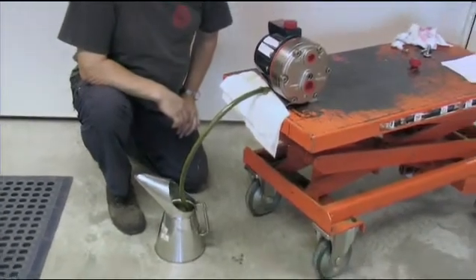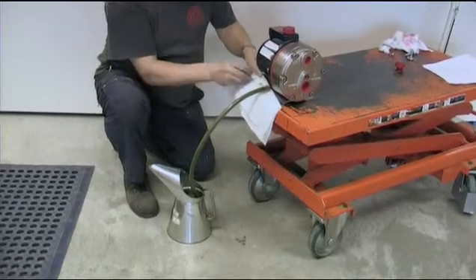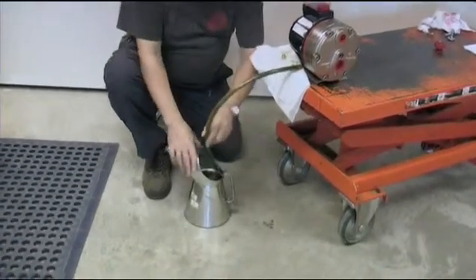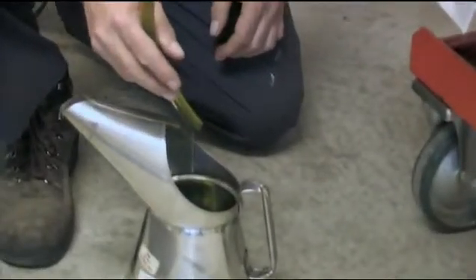The condition of the oil is indicative of the health of the pump. Metallic fines are a sign of wear within the hydraulic end of the pump, while contamination by the pumped fluid is indicative of diaphragm problems.